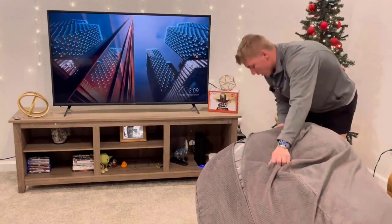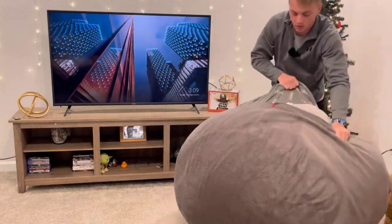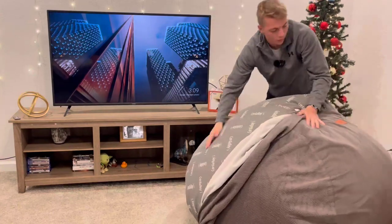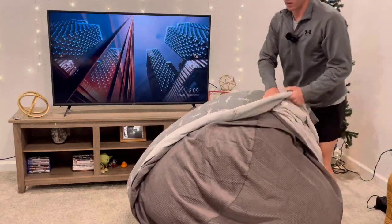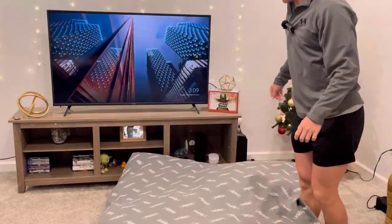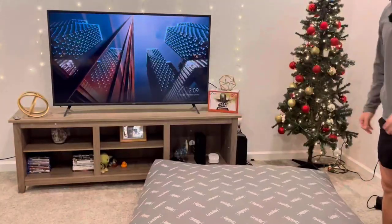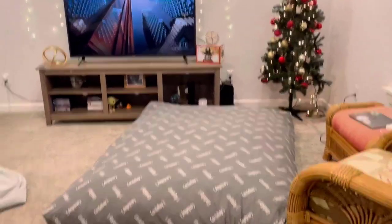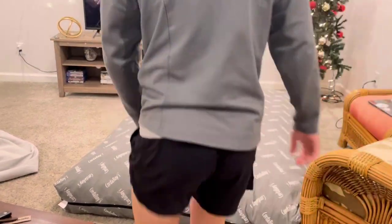Whenever you want to set it up you just unzip the back right here — super simple — and then just pull it out. If I don't have anywhere to put the washable cover, I'll just tuck it under the mattress to get it out of the way. Then you just flip it around a few times and boom — now it's looking like a mattress, all fluffed up real nice.